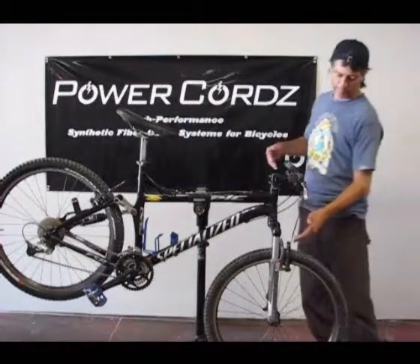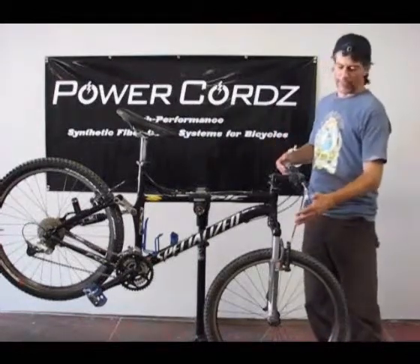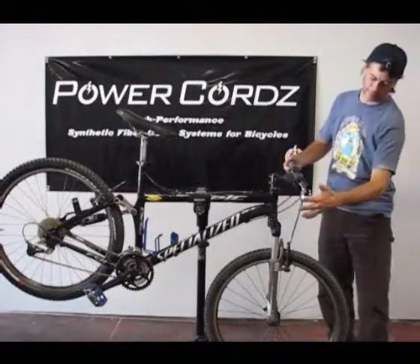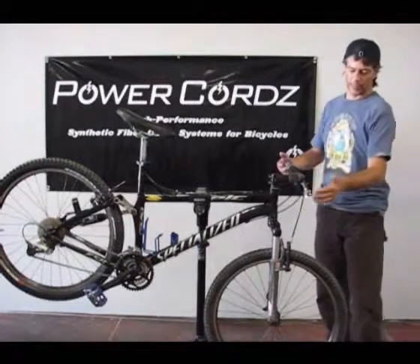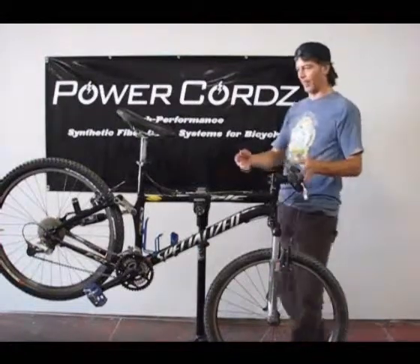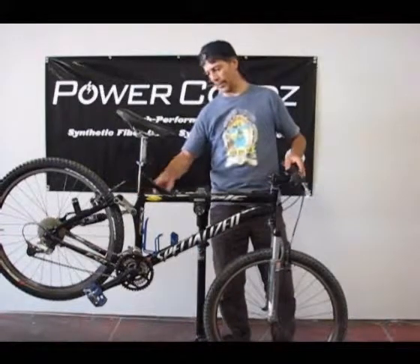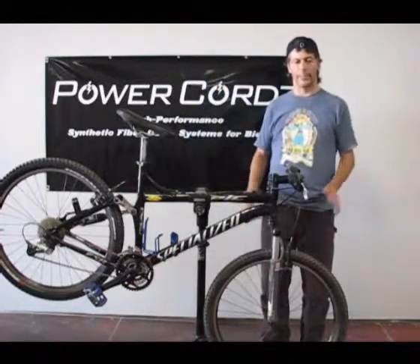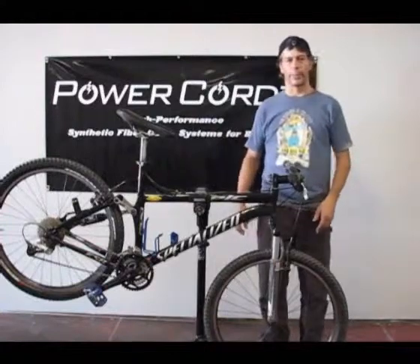The first thing we'll do is remove the cables and take the old housing off. I like the length of the housing, so I'm going to keep the length the same and use the old housing to determine the length. The same with the rear — the housing length looks good. We'll just use the current housing lengths and do a quick install.